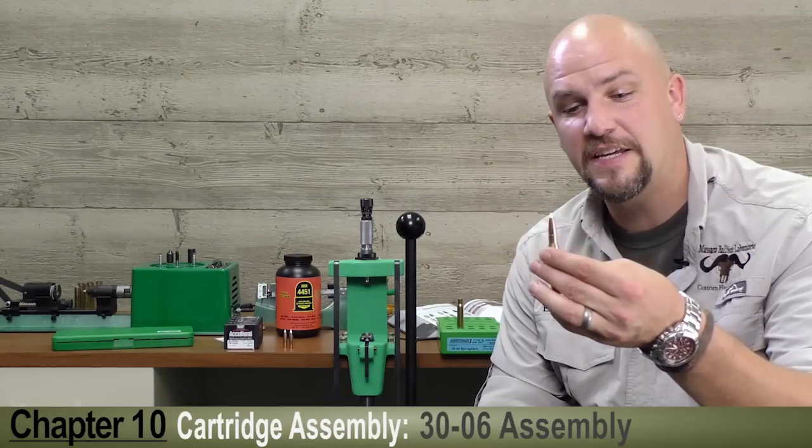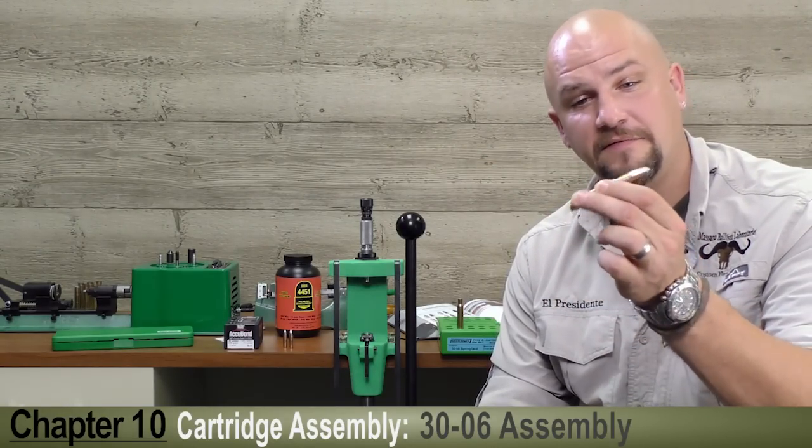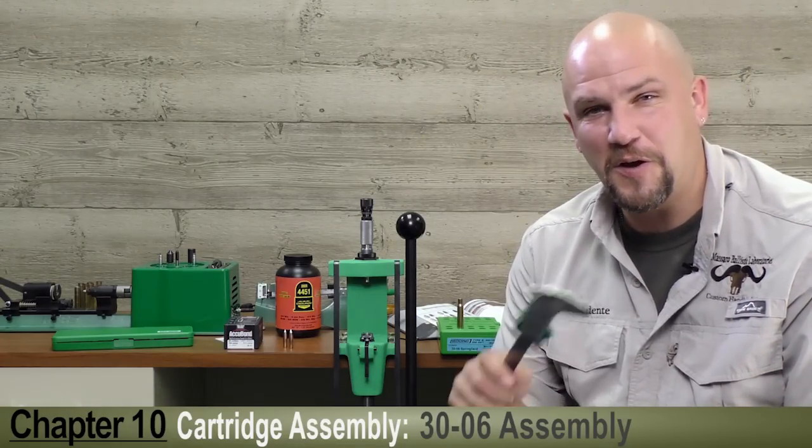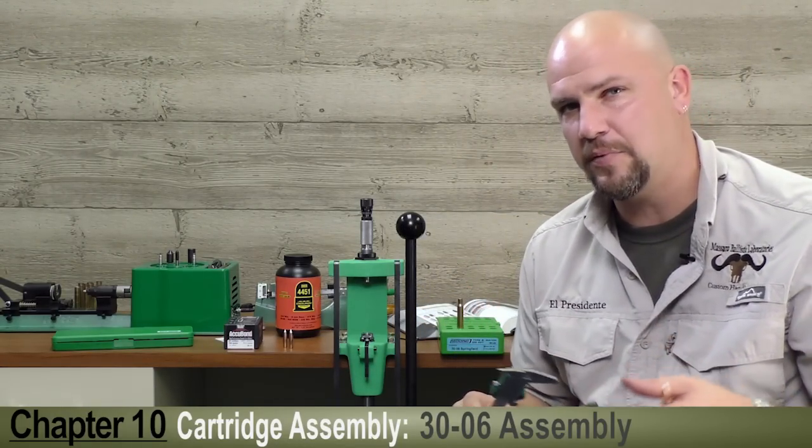So our .30-06 case is primed, charged, resized, with a bullet seated — ready to take hunting. Now let's talk about some different cases such as the .458 Winchester and a couple of pistols.